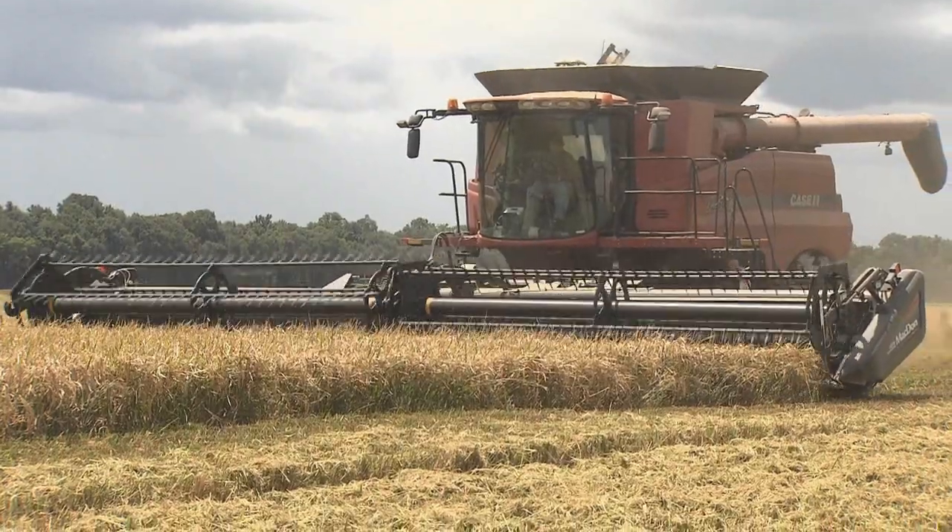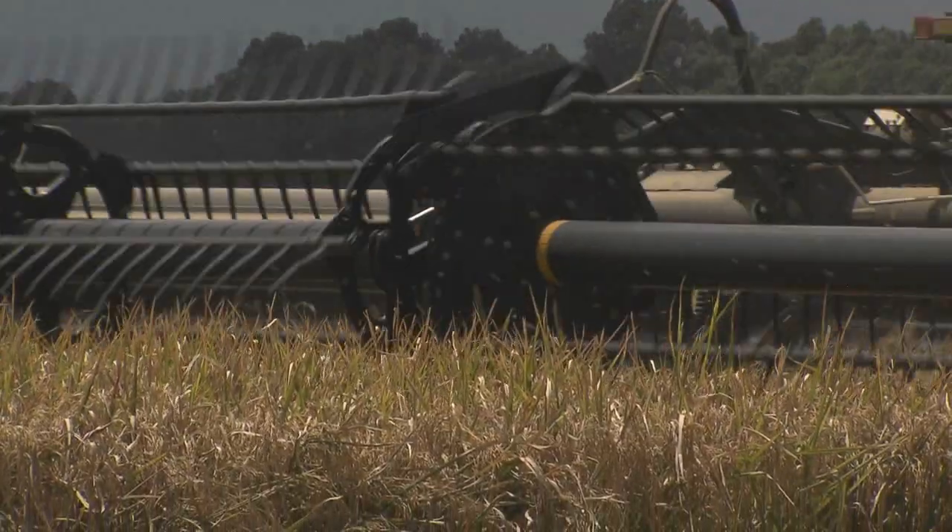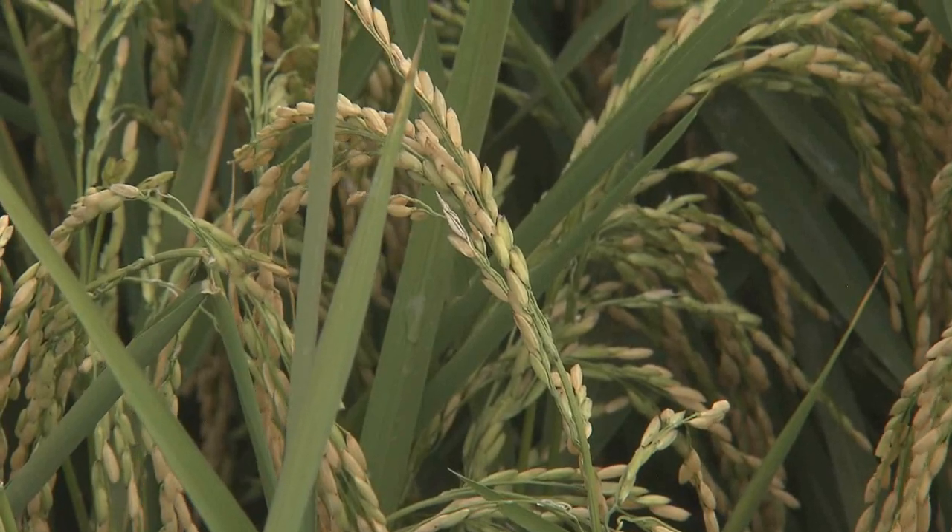Last year, yields from Fontenot's row rice fields were equal to its conventionally flooded fields. With the LSU AgCenter, this is Craig Gautreaux reporting.